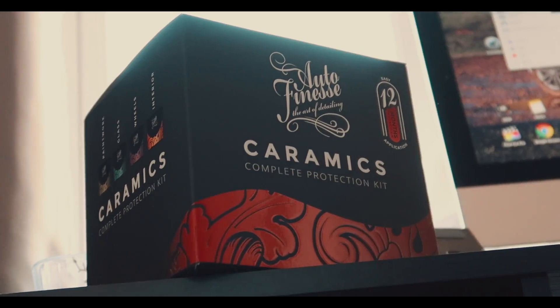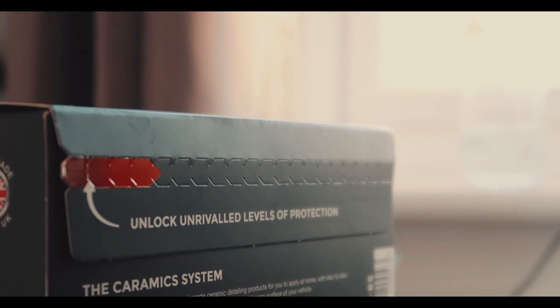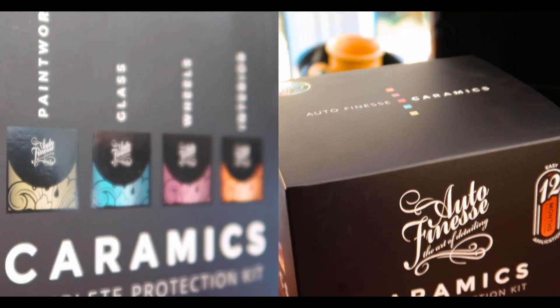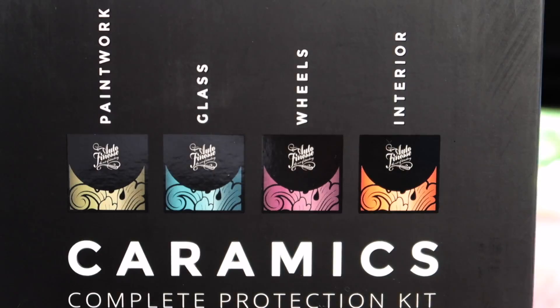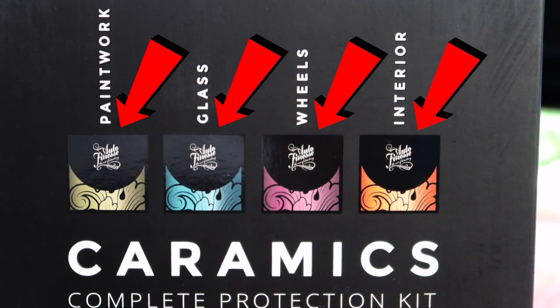So we have got paintwork, we've got glass, we've got wheel coating, and we've got interior. Inside this box is basically all of the ceramic coatings including Auto Finesse's paintwork, wheel, and glass ceramic coatings, and also the interior which we are looking at today.